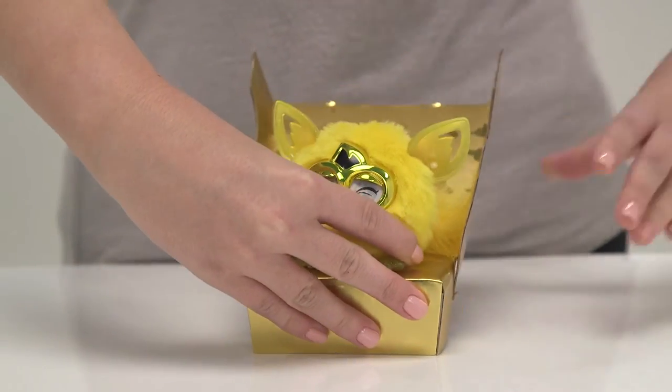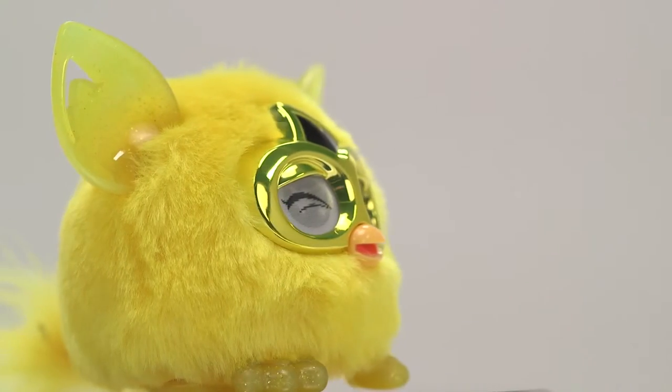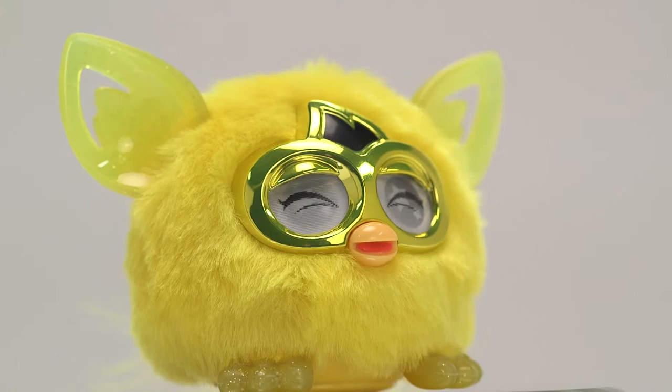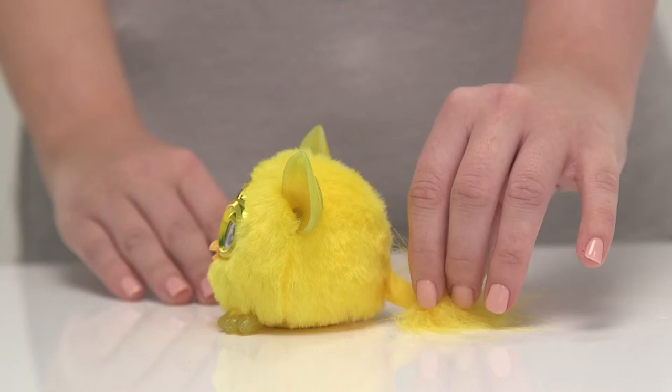Its plush golden fur is soft and shiny and it's got big gleaming eyes which flutter, making it look extra cute. The Golden Furbling's ears and feet are decorated with glitter making them sparkle in the light.